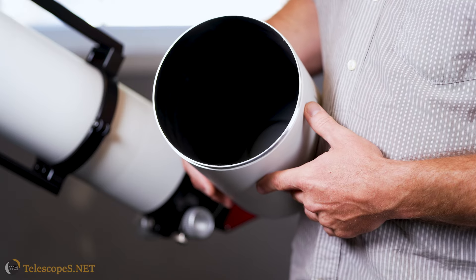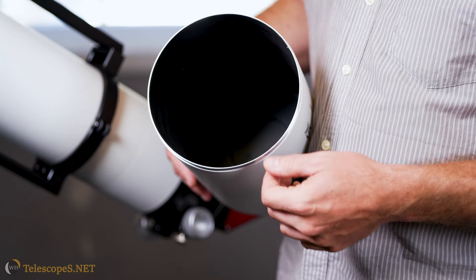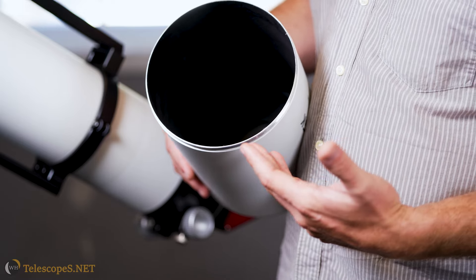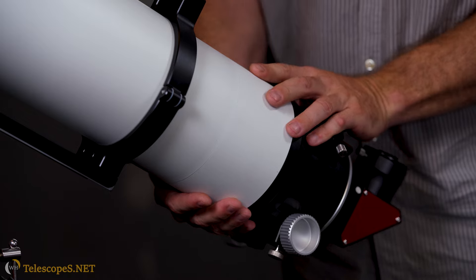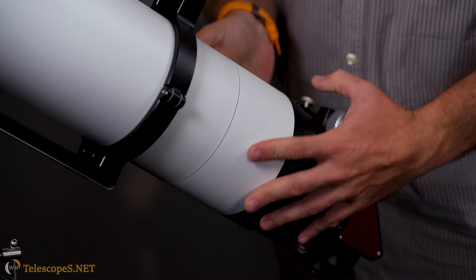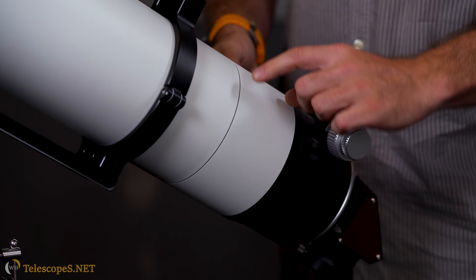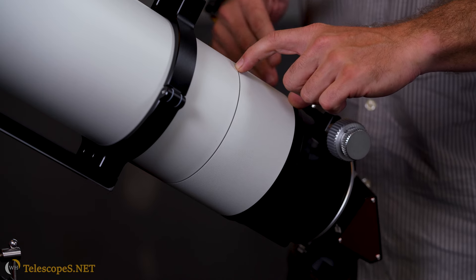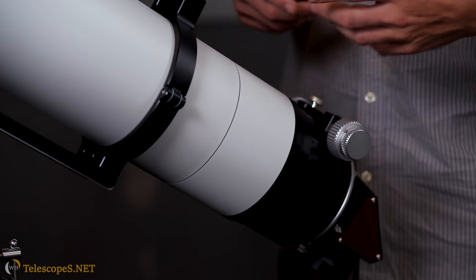Earlier we talked about what we do on the inside of the scope. All our shrouds are lined with felt to reduce reflections. The inside is black with baffles. The rear of the 140 and the 204 is removable.